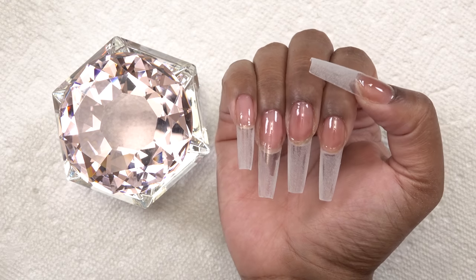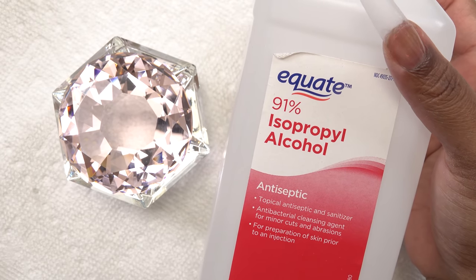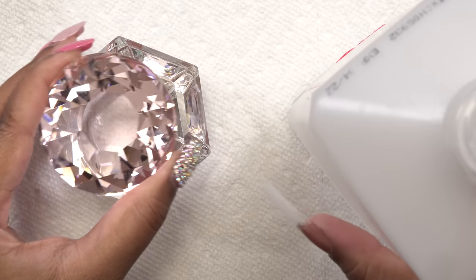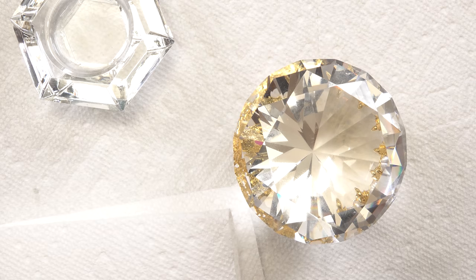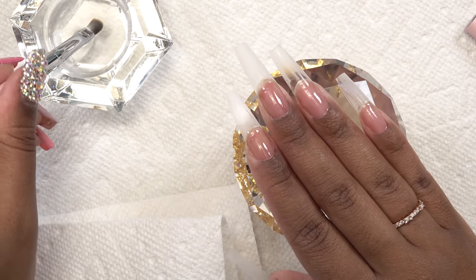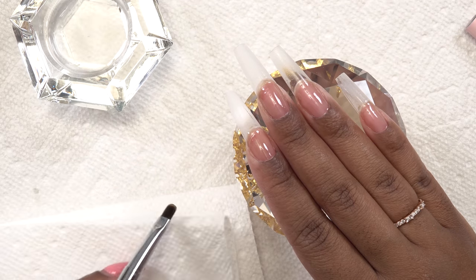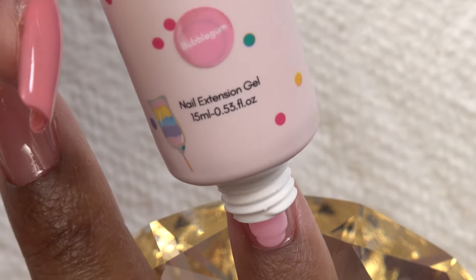I'm using 91% alcohol as my slip solution for the poly gel. This cute dampen dish is from Poochie's Nails — I'll link it below. The brush comes pretty stiff so I put it in the alcohol to soften it up, then dab it off on my paper tile.